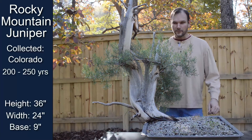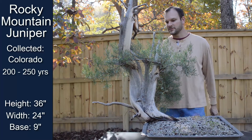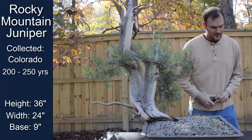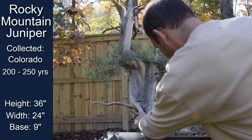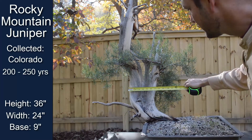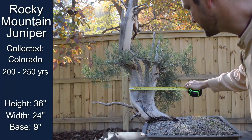Here we have a beautiful Rocky Mountain Juniper with just killer deadwood on it. The base coming out of the soil is about nine inches. Up here you can see it's about seven inches.